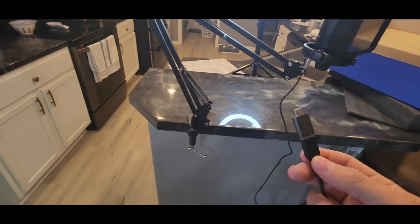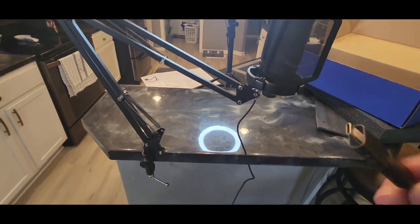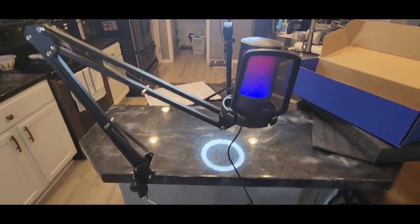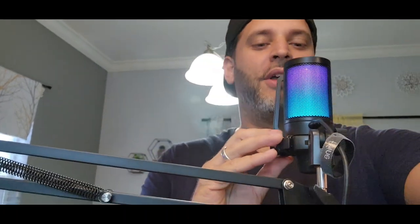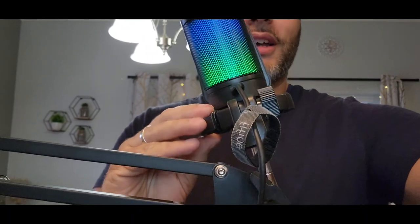I went ahead and connected the USB to one of these attachments — I'm actually going to connect it to the phone now. So the next voice you hear is going to be directly from the mic. Right now you can see that it is powered on. It lights up when the power is on, which is pretty awesome. So right now, this is the voice from the microphone. Hopefully you like it, and hopefully it helps you make a great buying decision. Overall, this is one I would definitely recommend.